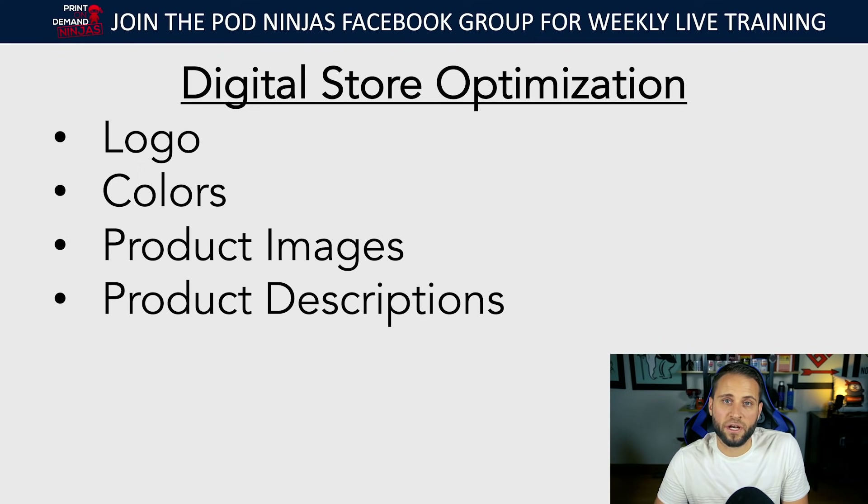Product descriptions: when you create a product inside of the print-on-demand app it's going to generate a description for you. What you don't want to do is just use that description. Something like for a hoodie it'll say, 'This hoodie is the perfect addition to your wardrobe. Our customers love it,' then list four bullets like polyester-cotton blend, does not shrink, high quality fabric. You want to come up with your own description — write things that are specific to your niche, use words that resonate with the niche, write something funny or something that really layers in your brand.